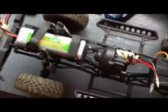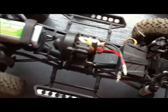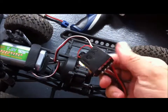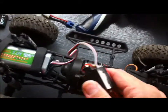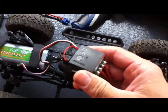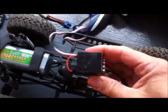Notice the car was fine for about two or three minutes and then it went out of control. When I checked the ESC it was red hot — I didn't know whether it was the LiPo battery I was using or the normal nickel metal hydride, but it was getting hot after a couple of seconds. After trying a few things, it looks like the ESC is burnt out.